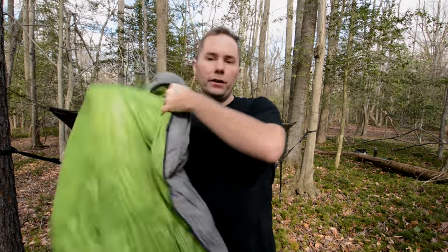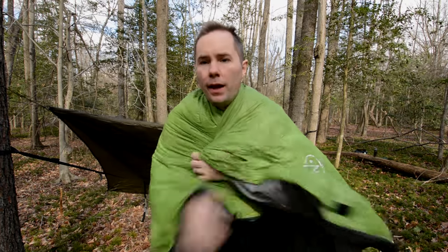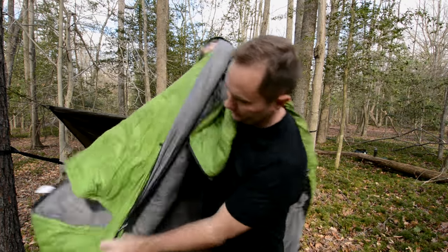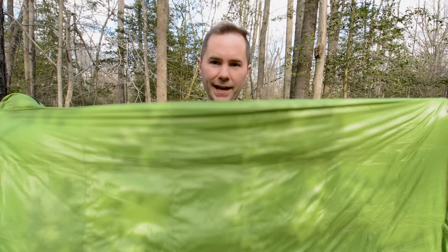In addition to being an under quilt and a pod system, you can also use this just as a straight-up blanket. And then the last purpose is that you can simply zip this up all the way and you've got a 20-degree down sleeping bag. If you have two of these, you can even zip them together and have a double sleeping bag if you're out camping with your family or your spouse — which is very cool.